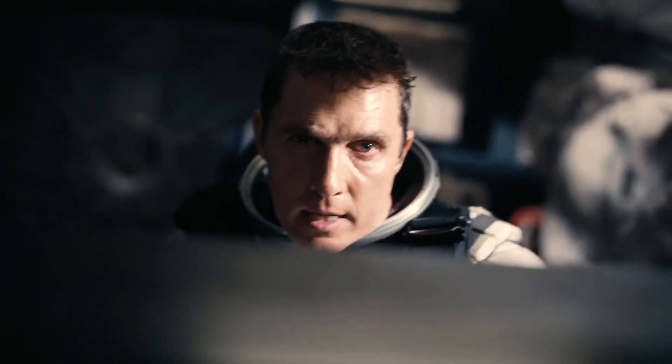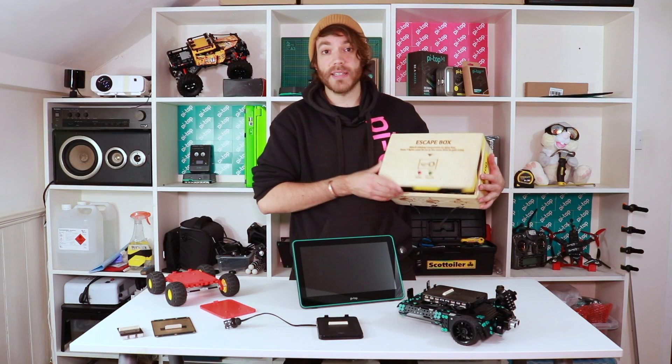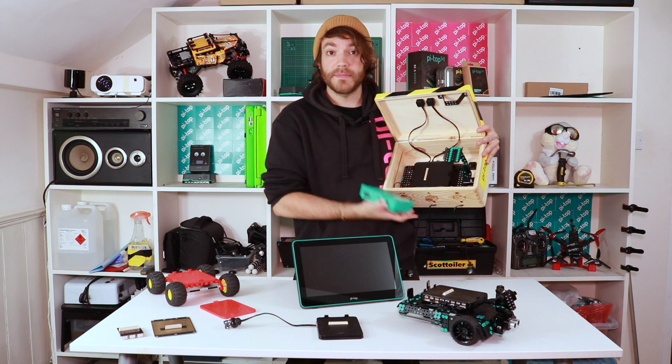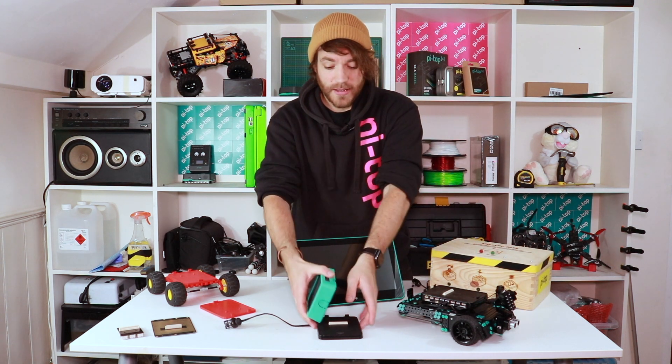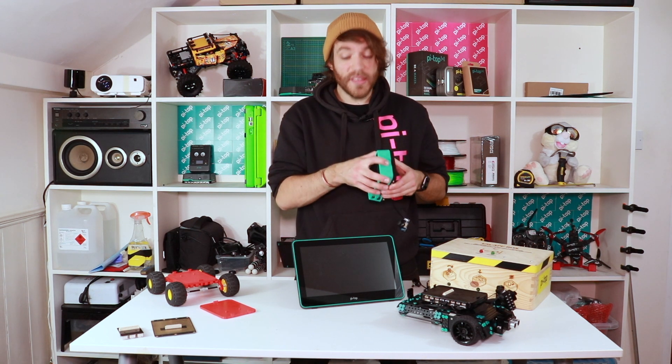"What are you doing?" "Docking." Docking is this really easy system where you can take the Pytop out of whatever system you've got it installed in and then you can just dock it onto something else — in this case the foundation plate, but you can dock it onto anything.